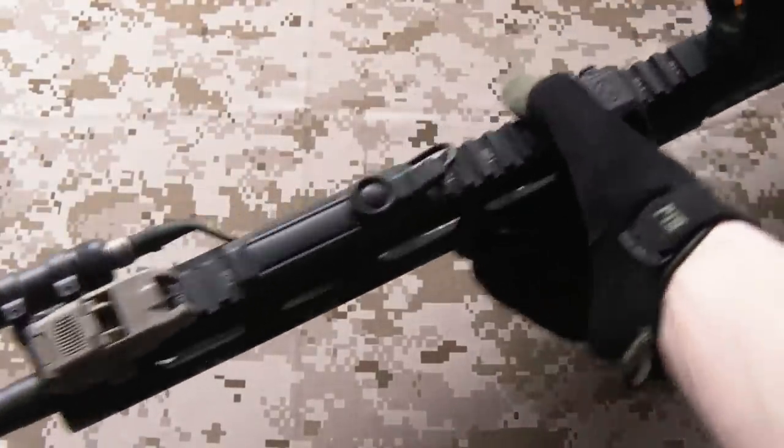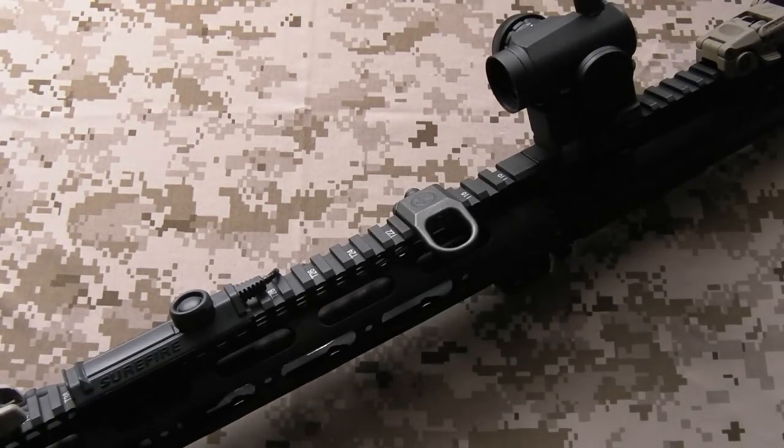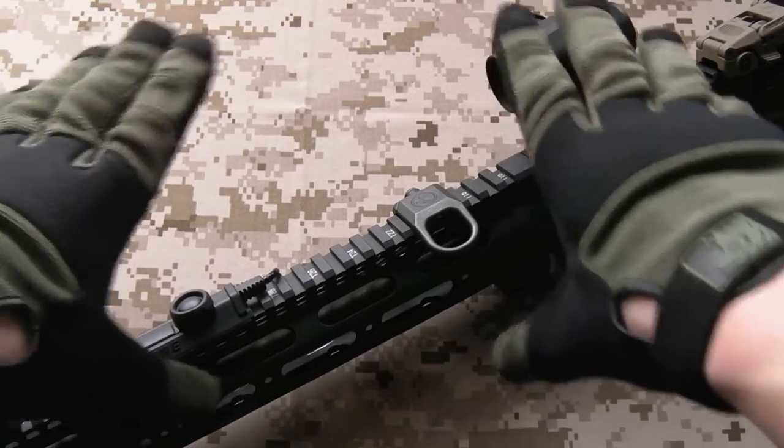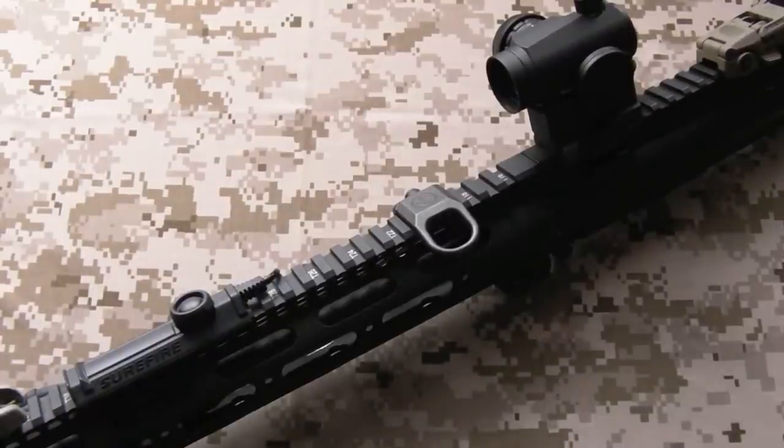I did a complete review on the stock KWA rifle about a year ago now. I'll put a link to that just in the center there if you want to check out how the plain rifle looks - it's pretty much standard USGI M4A1 style. But I've acquired various other parts for it since then and done some work on it, so we're going to go through them now and explain why I think they're good and how they work in conjunction with each other.